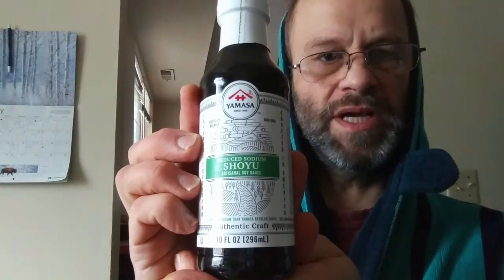This review is of Yamasa Shoyu Reduced Sodium Artisanal Soy Sauce. I don't know how a food can be artisanal, but okay. This is kosher, so it is safe for Jews and Muslims. It has 25% less sodium than the regular version of this brand.